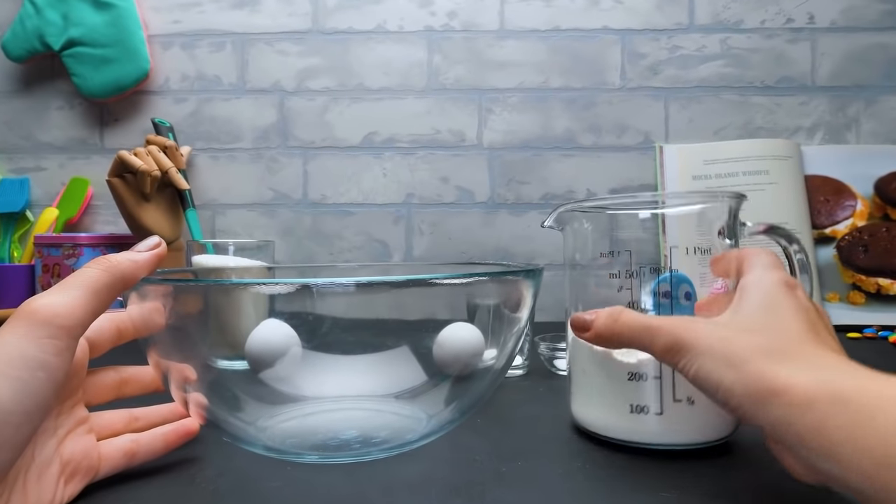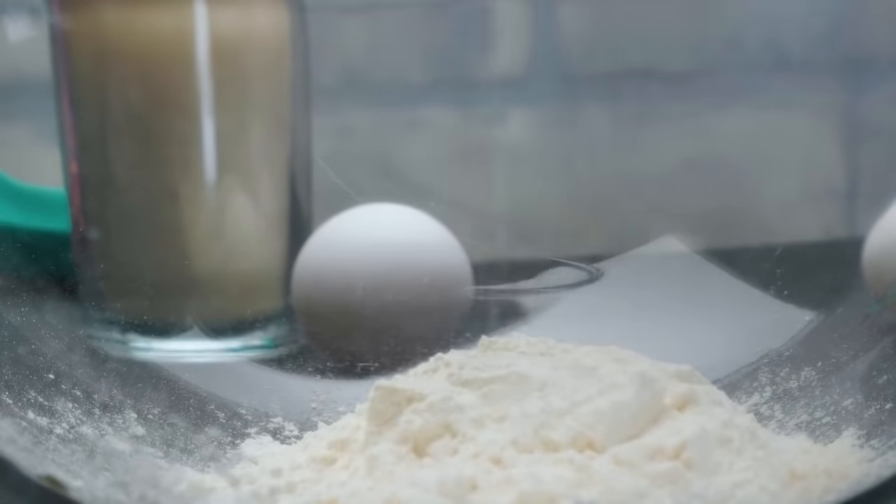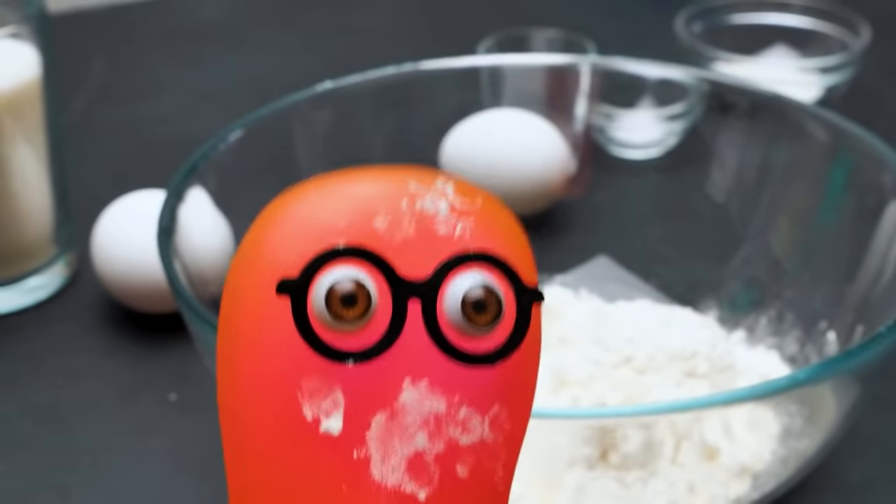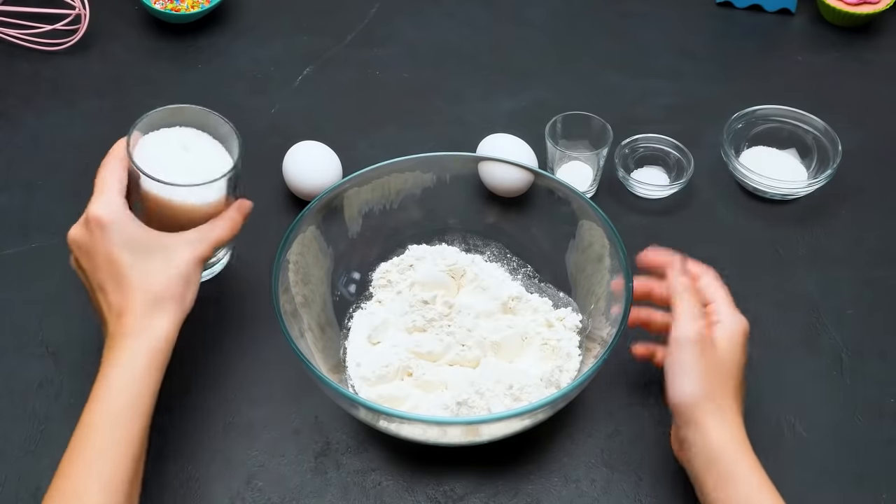Let's get started! 162 grams go straight into the bowl. And 10 grams go right on me! Sammy, could you preheat the oven, please?